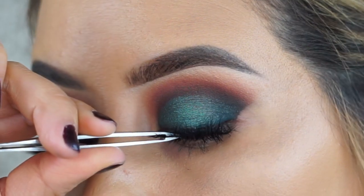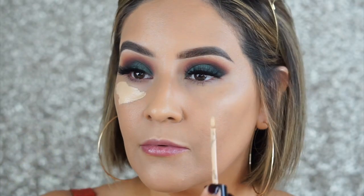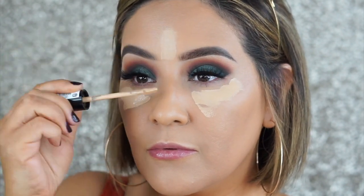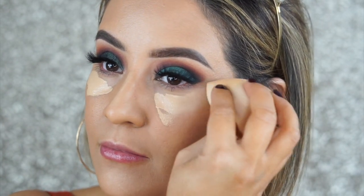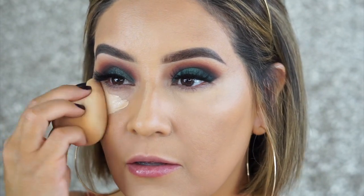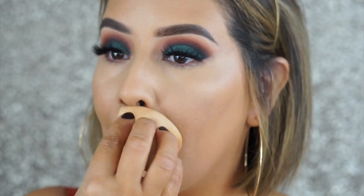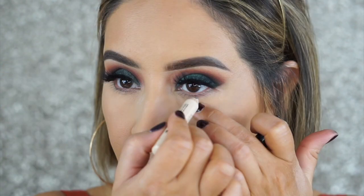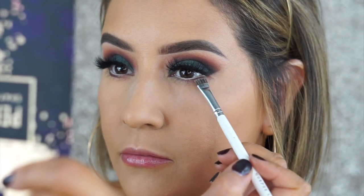Moving on to the rest of the face — applying my concealer from Milani Cosmetics, their long-wear concealer in the shade Light Beige. It's an amazing concealer I've been using for a couple of weeks — full coverage yet hydrating under the skin. It doesn't settle into fine lines but really covers any imperfections. I'm blending that out with a damp Beauty Blender, then taking the RCMA No Color Powder to set the under-eye area.